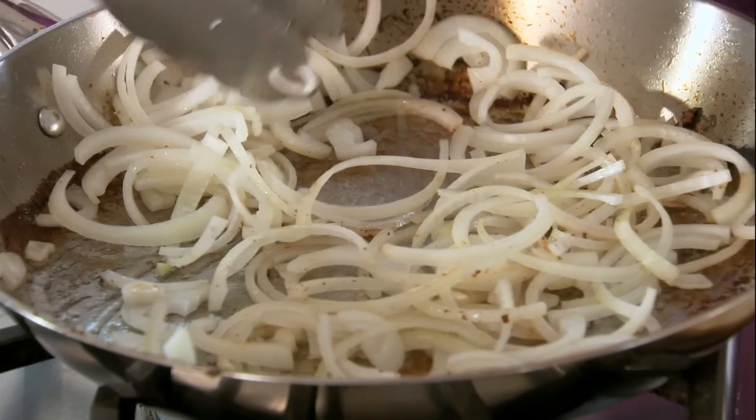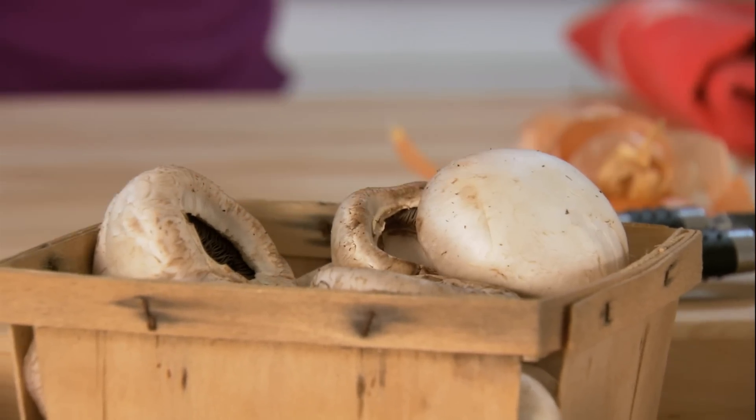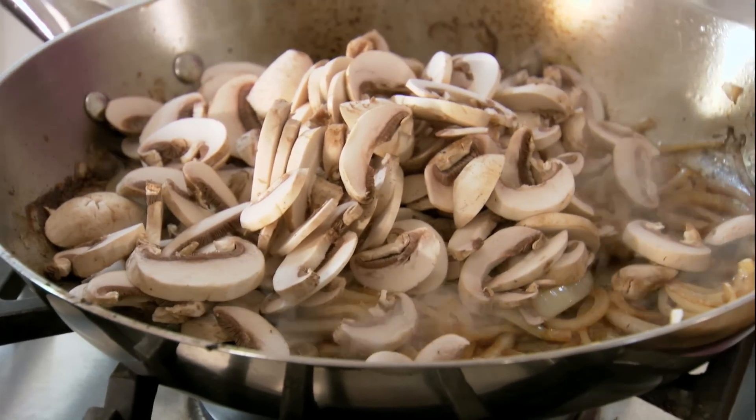So while these soften a bit, I'll cut up my mushrooms. I think mushrooms are one of the most underrated vegetables. They are loaded with B vitamins and have about as much potassium as a banana. Right in there — look at those gorgeous onions.